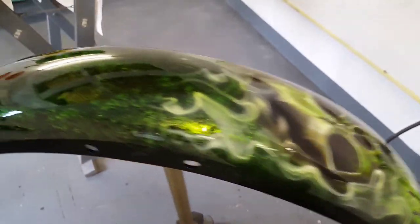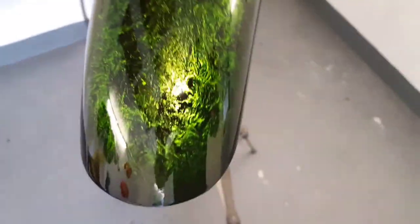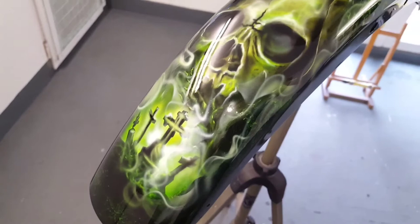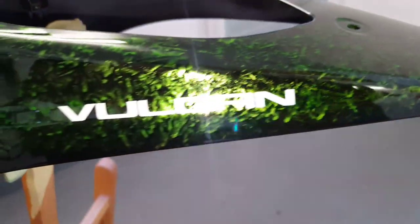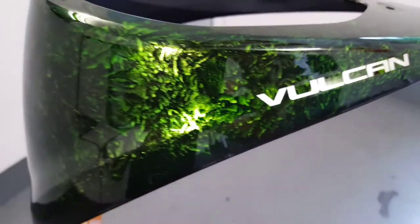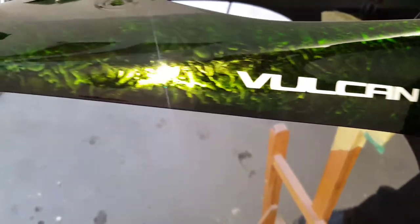It's a simple effect to do and really effective — you can drop any color candy over this, not a problem at all. I went for the candy green because the other parts on the bike have a green color with Kawasaki. You can use any color. This piece here is the centerpiece of the tank — that's where the clock sits, so I've got the Vulcan logo down the sides on that and dropped the marble candy green again. That's the finished pieces guys.